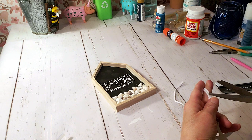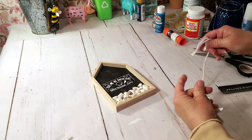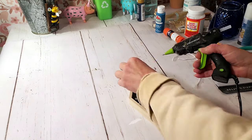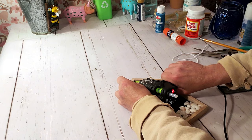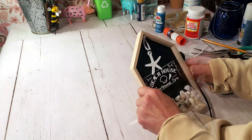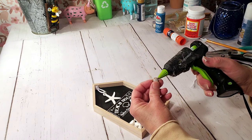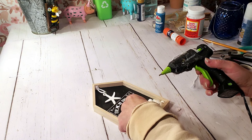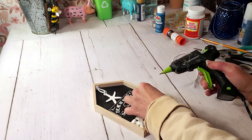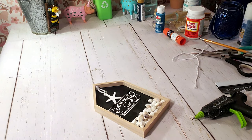I'm using a little starfish that I took off a Dollar Tree glass candle and hot gluing it right at the top of the house. I also added a few tiny shells at the bottom. I think this came out really cute — very neutral color, very beachy looking. Here are the end results.